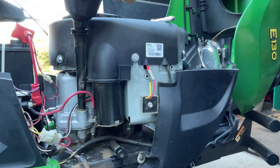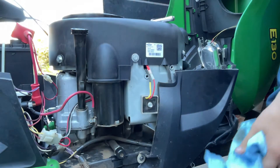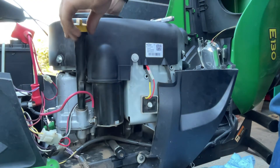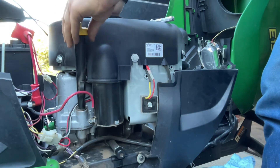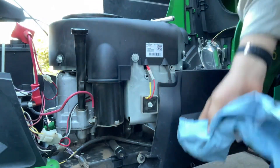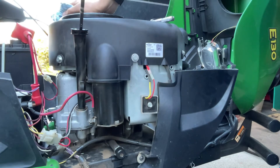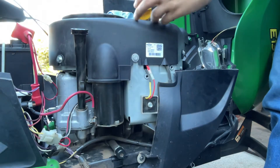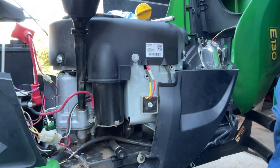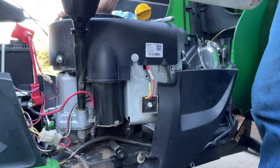All right, now I'm going to check it and see where we're at. Looks like we're about right there — almost. Sometimes this thing's weird on the dipstick. That oil needed to be changed pretty bad. All right, let's keep going.